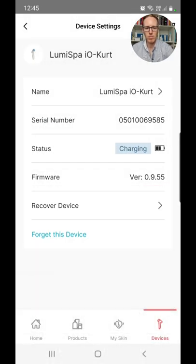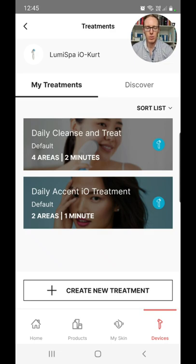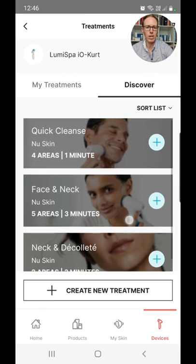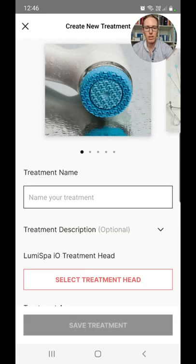Let's explore the different treatments available. The default treatment divides your face into four segments and you do 30 seconds on each for a total of two minutes — that's the traditional treatment. They've also got LumiSpa Accent, which is just two areas around your eyes for a total of one minute. If you click Discover you can see suggestions: a quick cleanse for one minute for the whole face, a face-and-neck option covering five areas in about three minutes, and a neck-and-décolletage option, among others. Or you can create your own treatment.